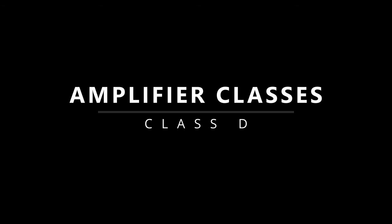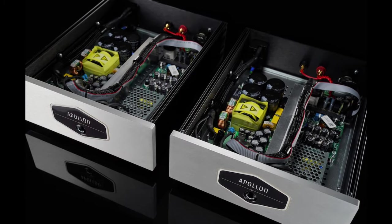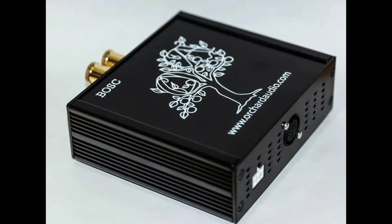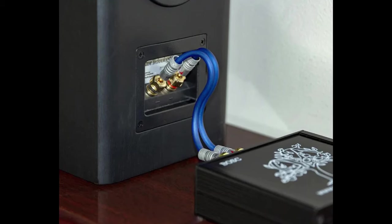Class D amps are usually the most powerful, very small, most efficient, and thus produce very low heat. Compared to Class A or Class AB, Class D amps sound generally colder, harsher, and not very pleasing — at least to my ears. On the other hand, they tend to be quite resolving, so if you fancy lots of detail, Class D may be for you.